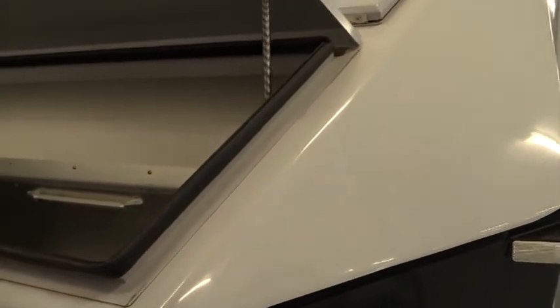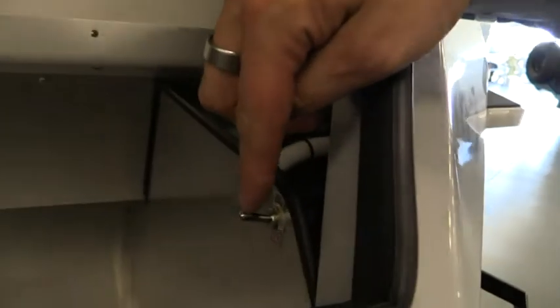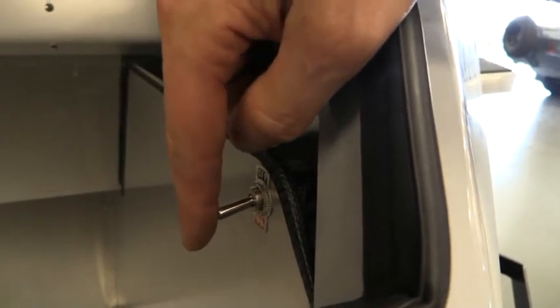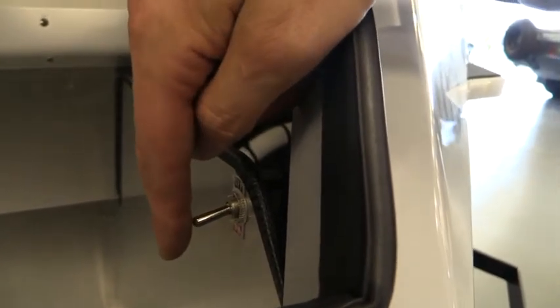The lid will be secured by the spring, and on the inside on the right-hand side you will see there's a switch. We flick the switch and this activates the macerator pump.